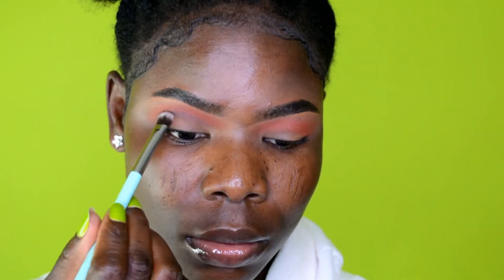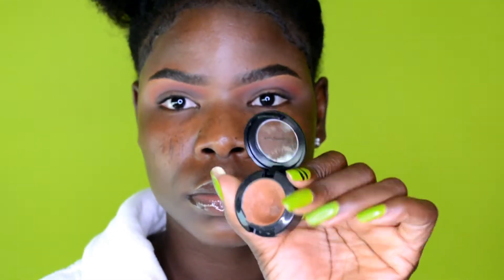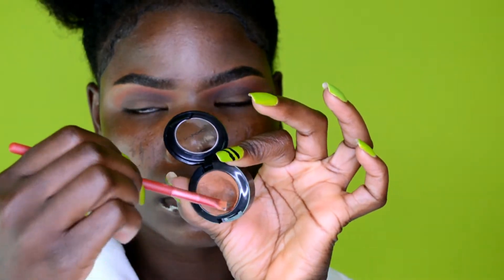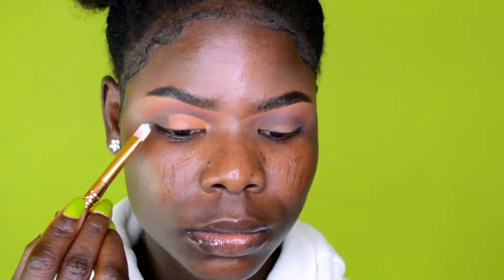I'm going in with a blue eyeshadow from the palette to create a darker shade on the crease and deepen the color. I take a little, apply it, blend it out, then take a little more and repeat. The key to this look is lots of blending — fade it out until you get the exact color you want.